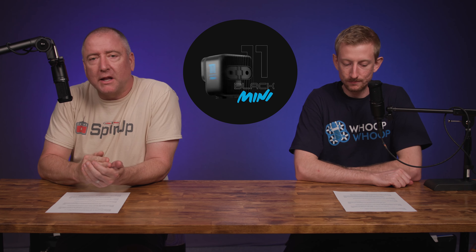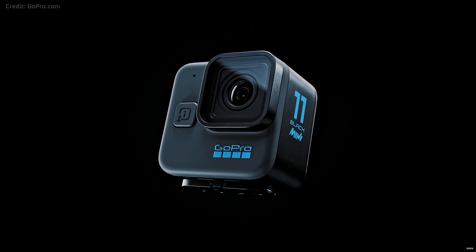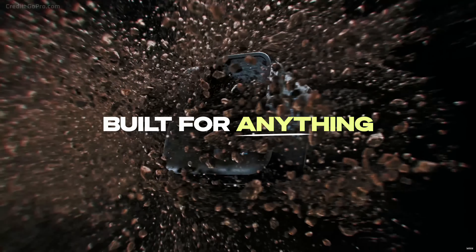Hey, what's up YouTube? You're watching Ready, Set, Drone, and today Chris and I are here to talk about the upcoming GoPro Hero 11 Black Mini, which is supposed to be a compact, rugged, lightweight FPV camera. Well, it's an action camera, but specifically going to be great for FPV pilots.